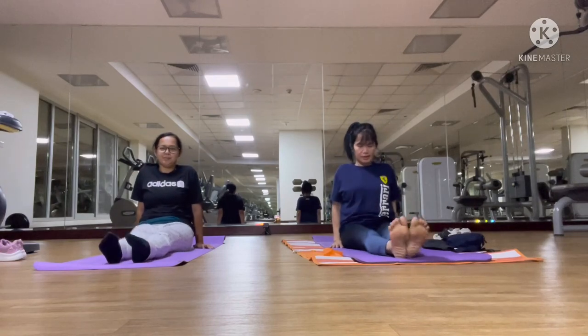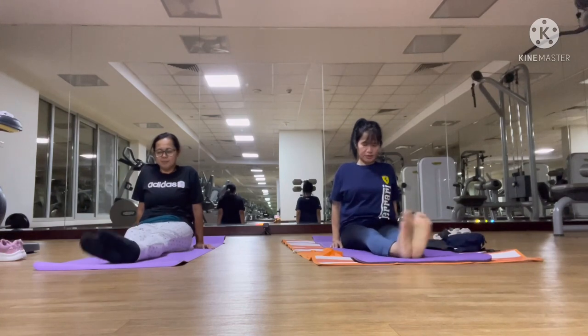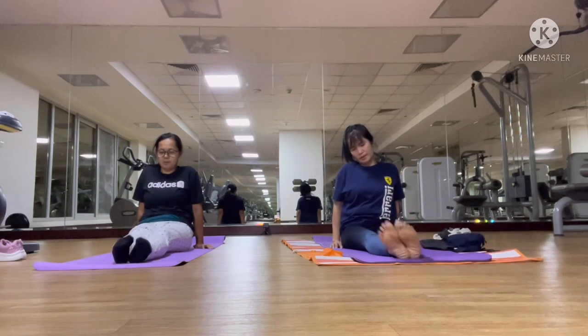Bend your other leg. Rotate your ankle three times clockwise and three times anti-clockwise.